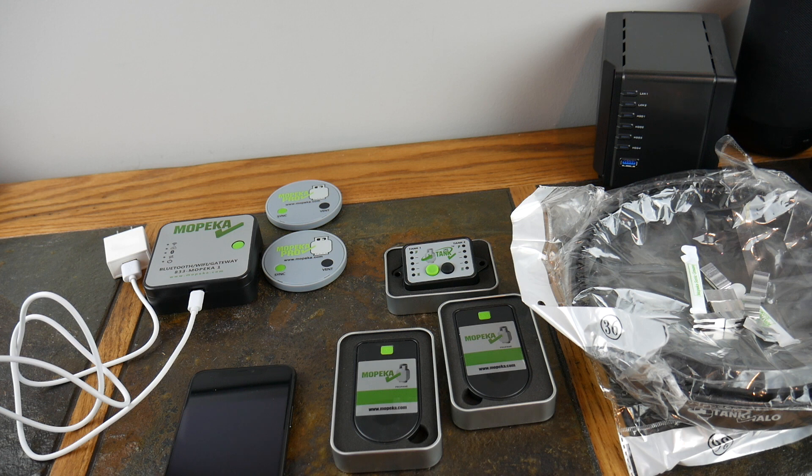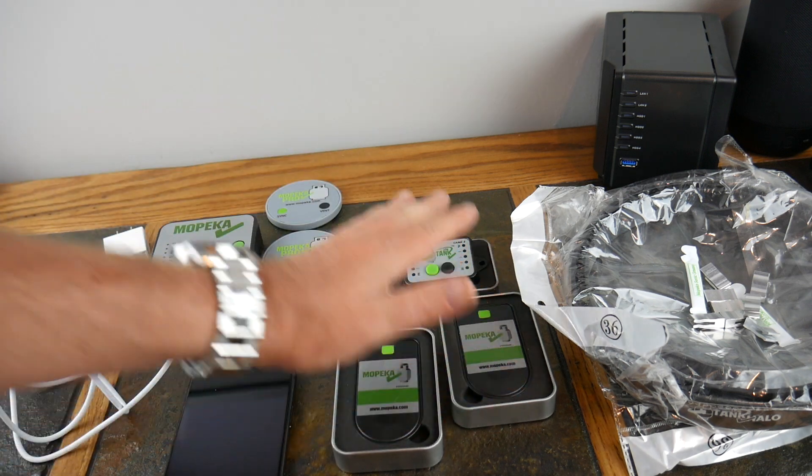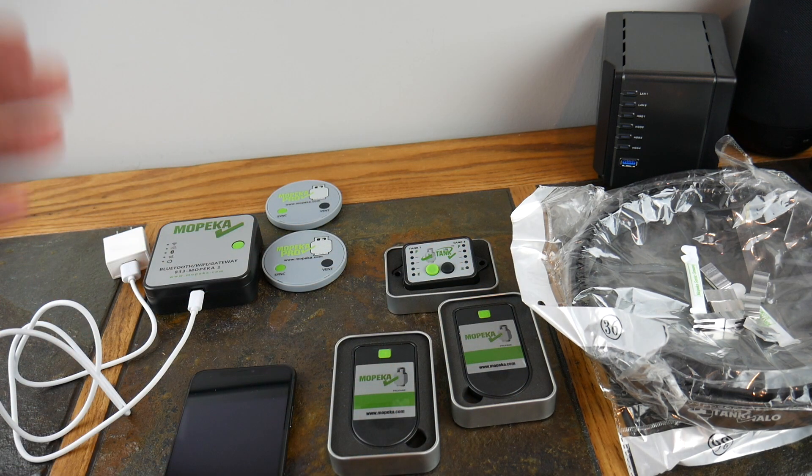Alright guys, we're going to end this part of the video right here and go do the installs. We're going to cover the installs of what we've done, then demo the products and see how the cloud data works, show you where these mount, the connectivity — all that good stuff. Coming right back up.